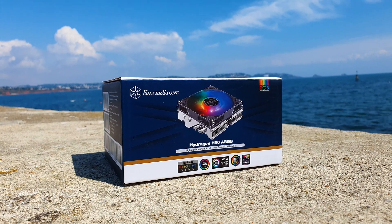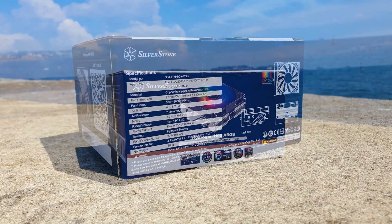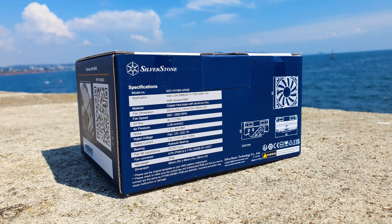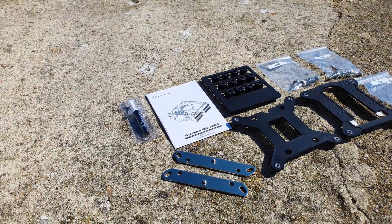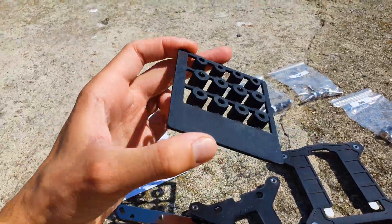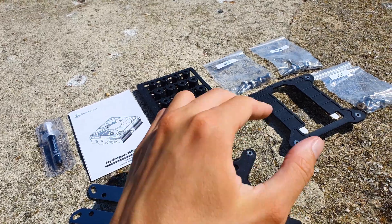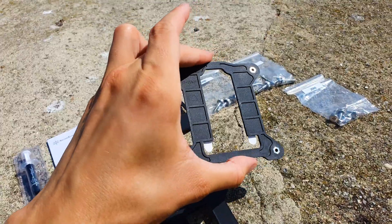The H90 comes as expected in a small box with excellent branding from Silverstone. I'm happy to report that the H90 is socket ready with Intel's latest LGA1700 and AMD's AM4, and consequently the upcoming AM5. Regarding accessories, I really like what they did here with the spacers and how neatly they are organized in this tab. The Intel backplates have the double sided tapes already pre-installed, and everything else is pretty much what you expect from a low profile cooler.